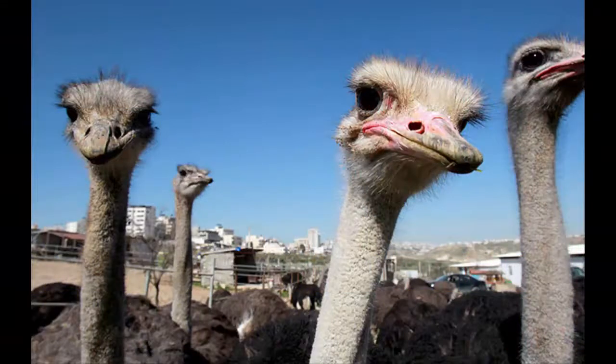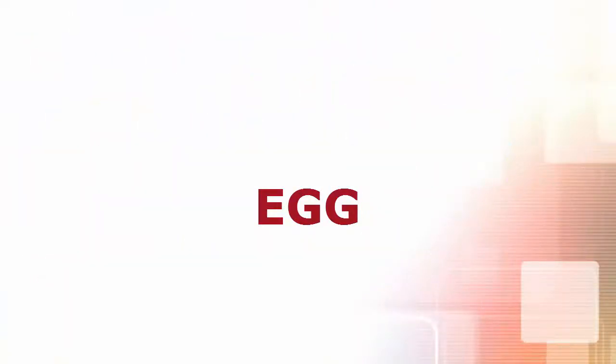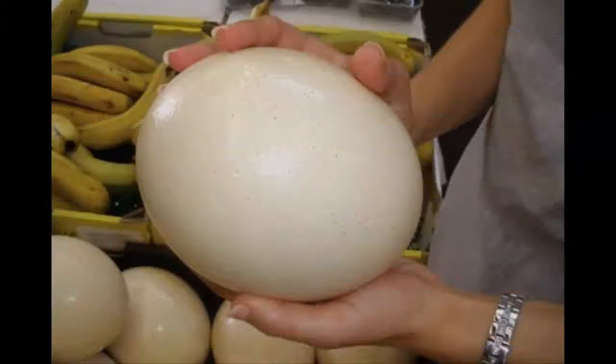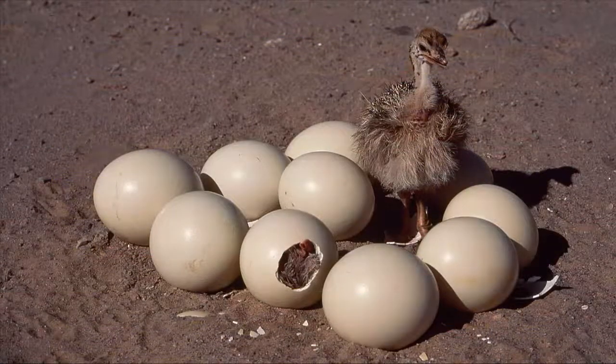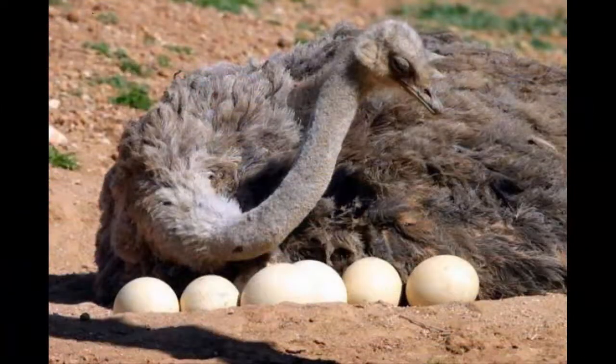Ostrich meat is a good source of protein and iron. Just like the size of ostriches, the eggs are also large in size. The eggs are about 6 inches long and the weight of the egg is around 2 kg. The female can lay about 15 to 45 eggs per season. The eggs are rich in protein — one ostrich egg is equivalent to 25 chicken eggs. Most producers don't eat the eggs; rather they keep the eggs for hatching.